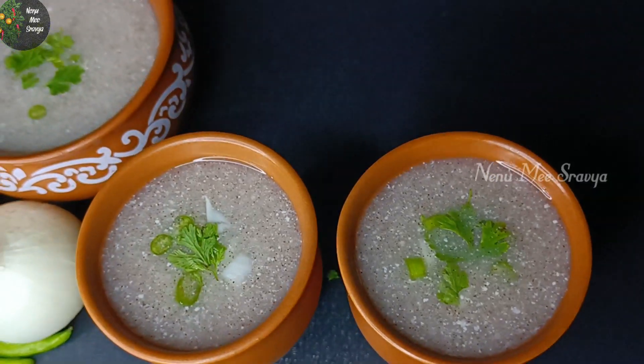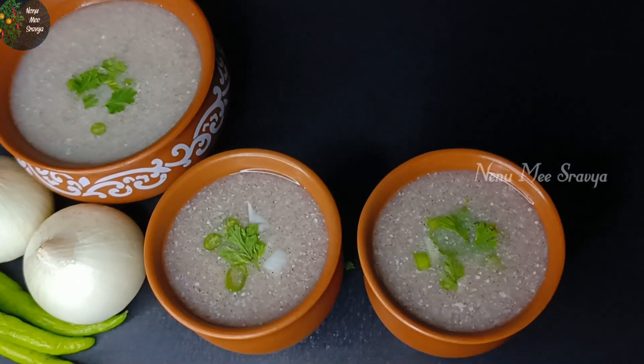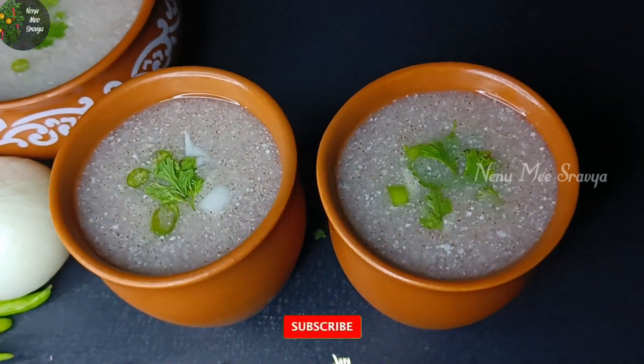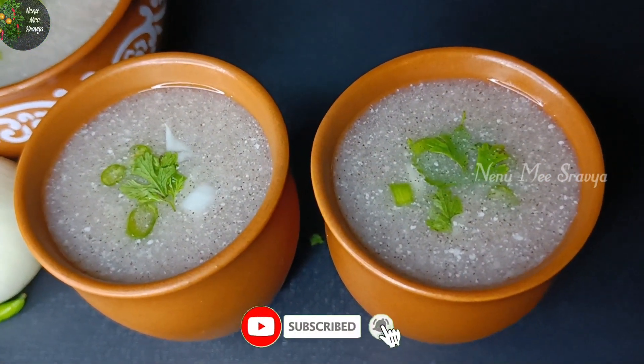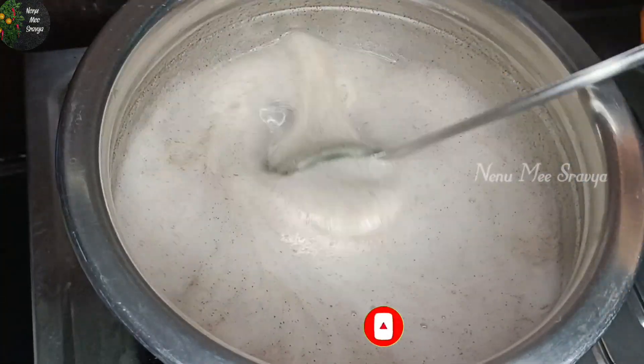Hello guys, welcome to my channel. I am Shravia. Today we are going to make a very simple recipe. Please make sure to subscribe to our channel and click on the bell icon so you get notifications on the video.